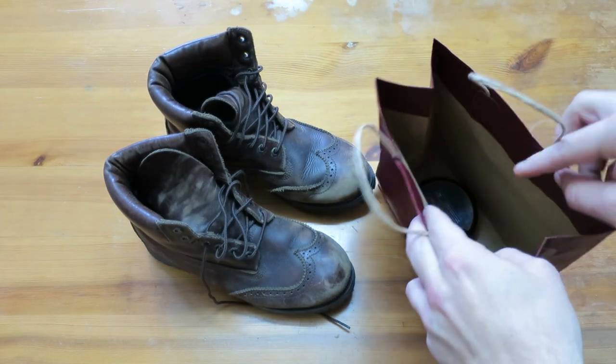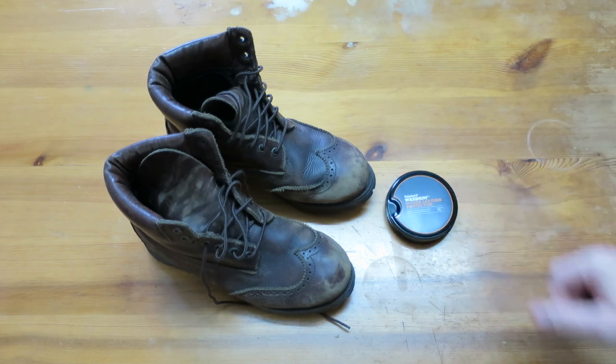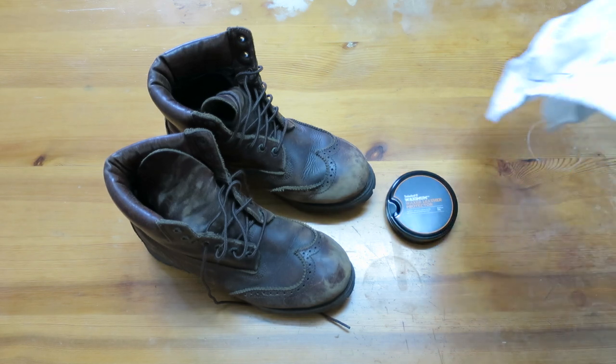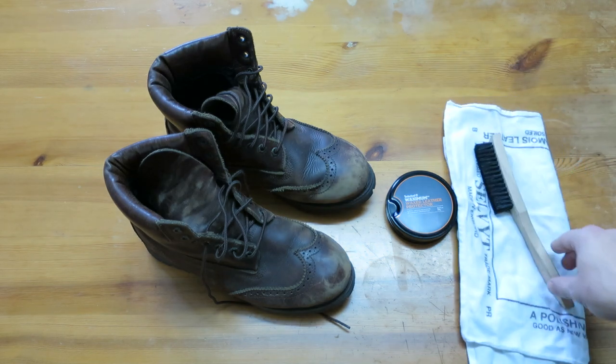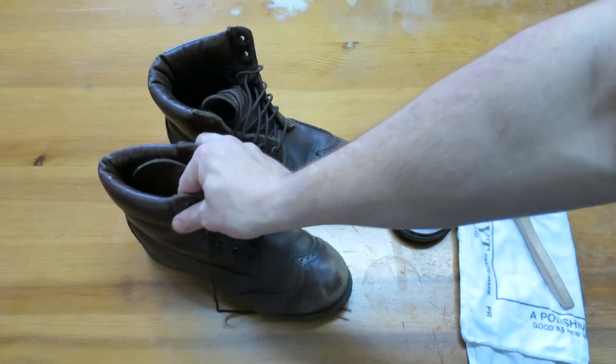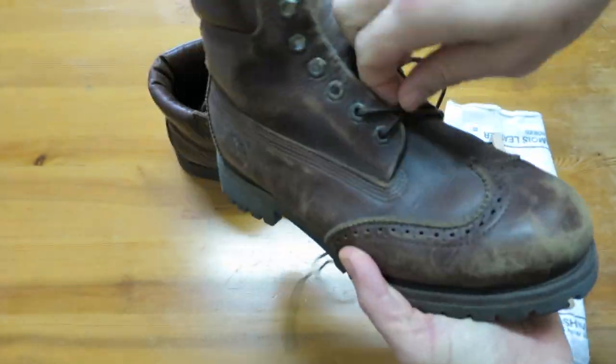Let's get started. Here are my old Timberland boots and the Timberland Waximum waxed leather protector. I'm also going to need a soft cloth and a brush to give them a quick clean with. As you can see, wearing them on my motorbike last winter has taken its toll on the leather and they're looking pretty worn and tired, especially at the front.